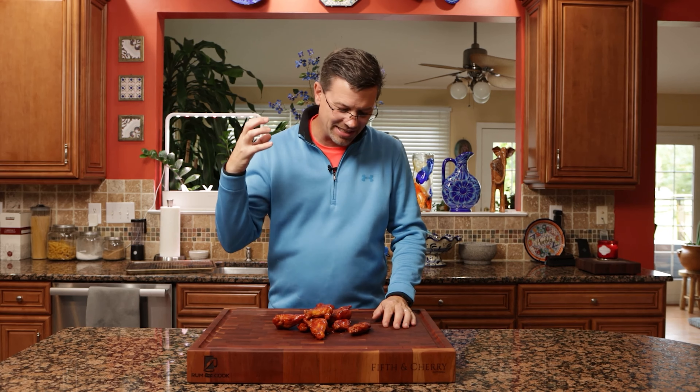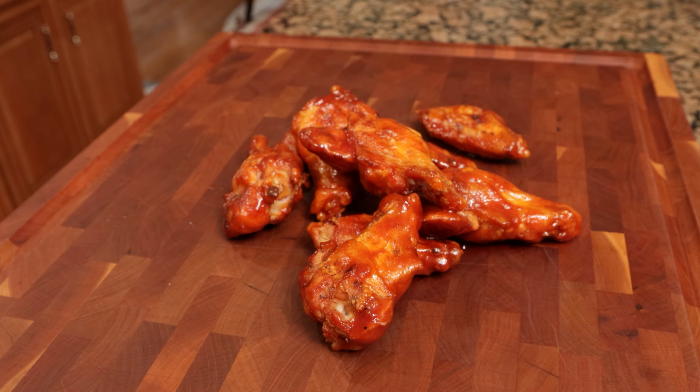Today on the channel we're making chicken wings, but not just any chicken wing. These guys are smoky and they're deep fried and they're freaking delicious. Let's get in.